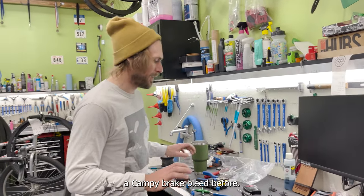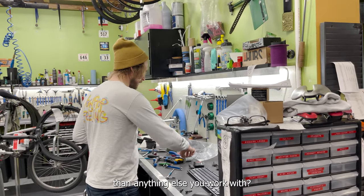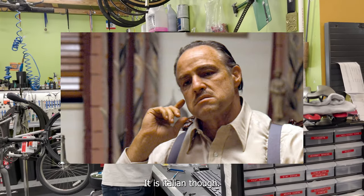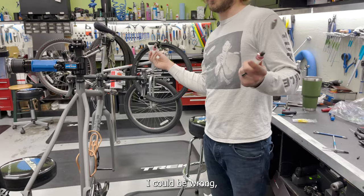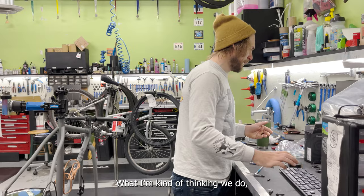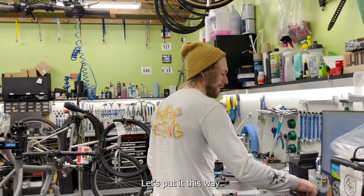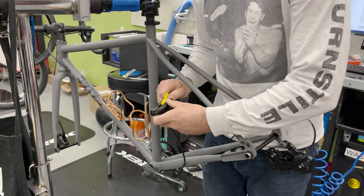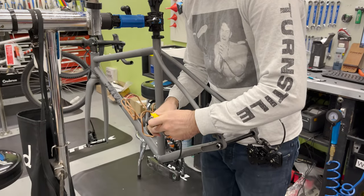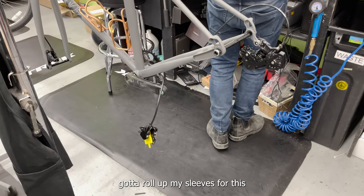I've never done a Campagnolo brake bleed before. I have the bleed kit — shouldn't be a big deal. It's Italian, so it could be really weird. The short hose probably goes up top and the long hose at the bottom. We're not even going to look at instructions — we're just going to see if it works. If it doesn't work, then we'll look at the instructions.